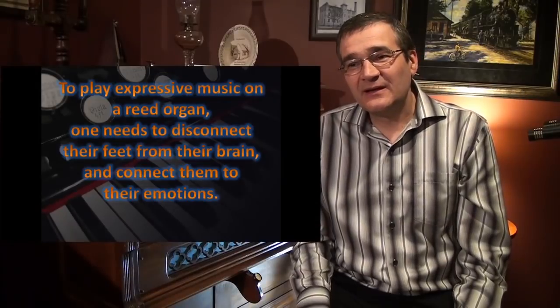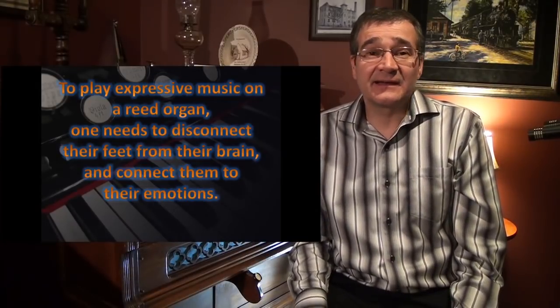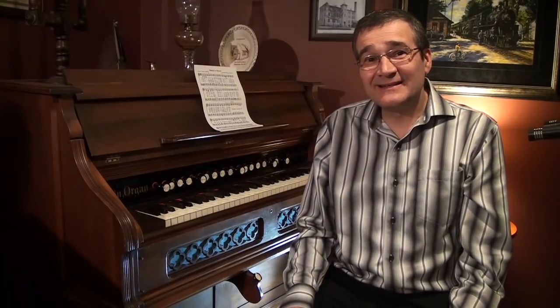To play a reed organ, controlling the treadles may not be very easy for all people — it is just not natural. I've always said that to play a reed organ, you need to disconnect your brain from your feet and connect them to your emotions. It's completely separate from your brain. It's like dancing without dancing to the rhythm, like patting your head and rubbing your tummy at the same time. You can do it, but you have to concentrate, and normally it doesn't come naturally. But with the reed organ, eventually it does come naturally with practice.